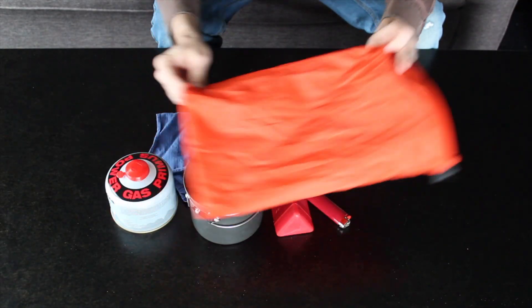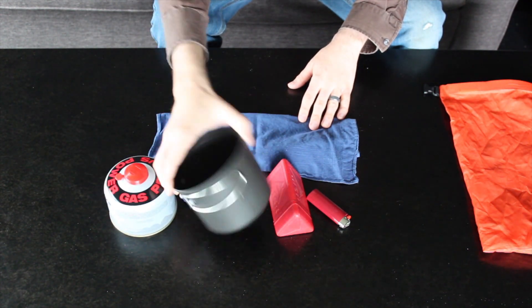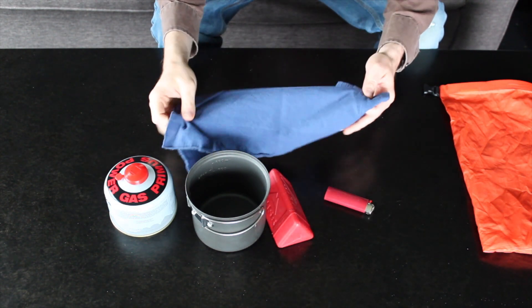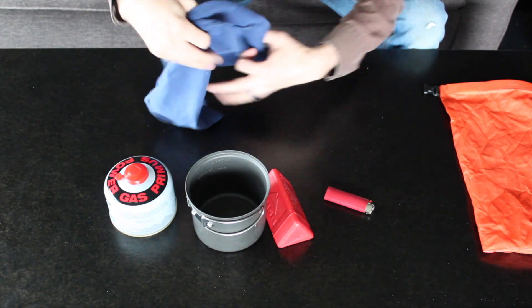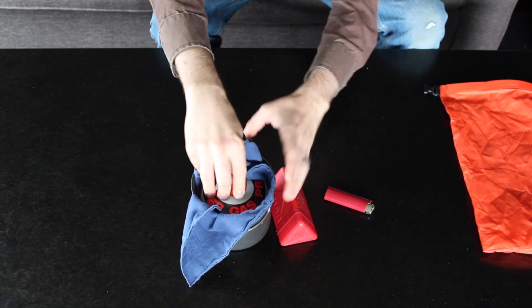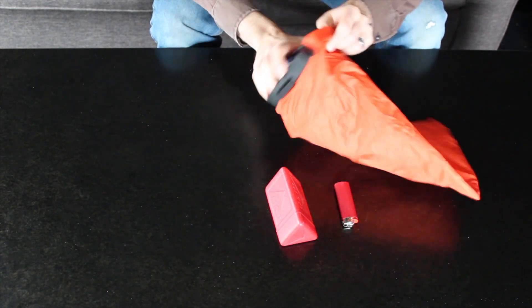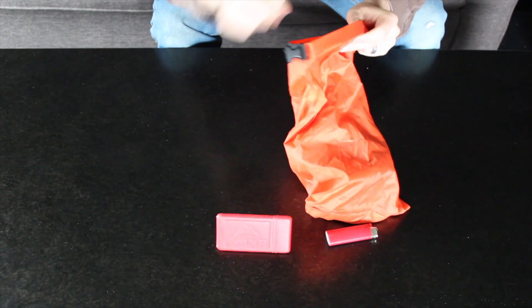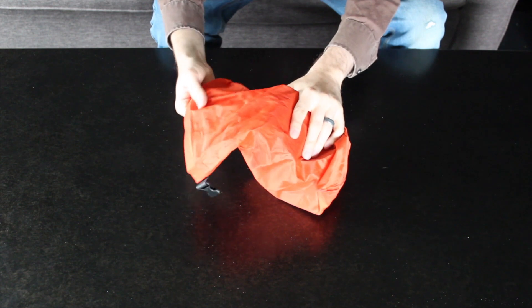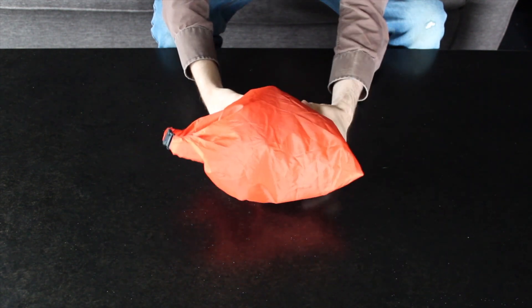Next, I'm going to use the orange dry bag to fit everything I would need for cooking. In this case, I have a fuel canister, cooking pot, pocket rocket stove, and Bic lighter. I'm also going to put a handkerchief in there that can be used as a pot holder, and I like to put it inside the cook pot to keep any crud or rust from getting inside my cooking pot — it also keeps it from rattling around inside the bag. There's enough room to fit another fuel canister or something else you might use for cooking.